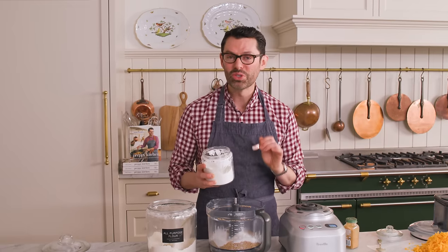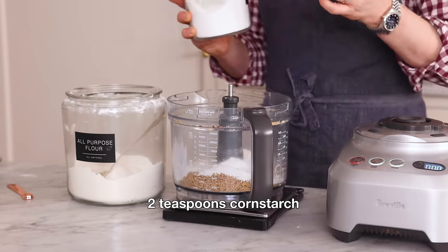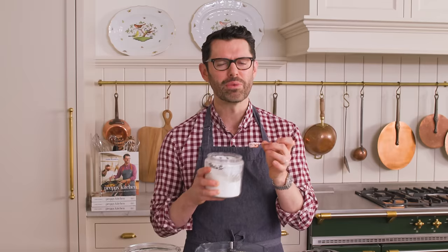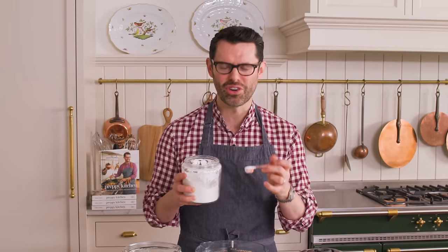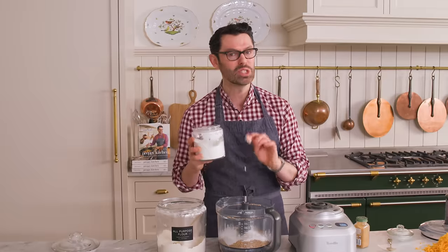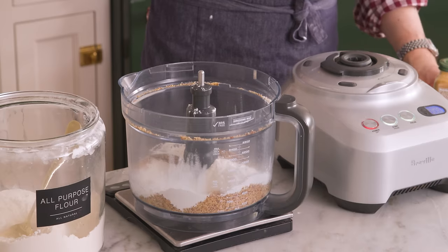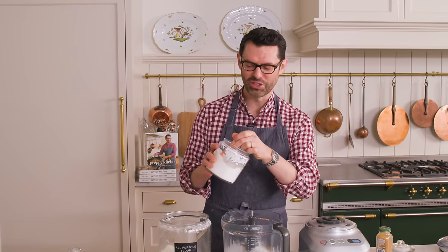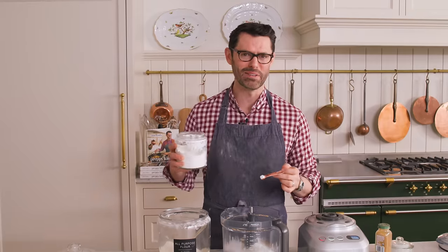Right now I'm adding two teaspoons of cornstarch. While cornstarch is horrible to touch or even think about touching, it's great for baking — it's gonna give you a really nice tender crumb and just help these to be the perfect cracker. Two teaspoons is all you need. I'm just gonna add an extra quarter teaspoon of cornstarch since I think that's what ended up on my apron.